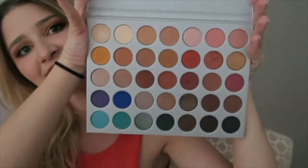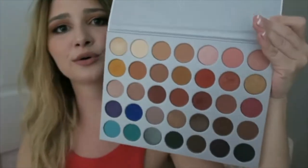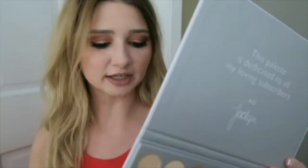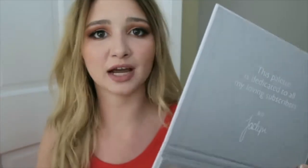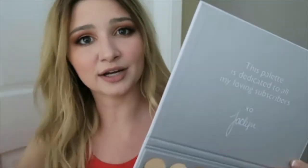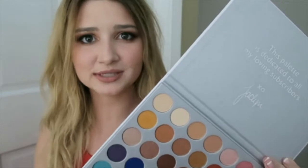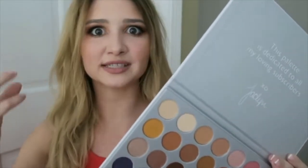And these are the colors. They are so, so pretty. And I already did this eye look with them. They just blend like a dream. I am not great at makeup — I have never done like an orange, red, smoky eye. But since they're so blendable, it's just so easy to use and I was able to create something that looks so flawless and blended.